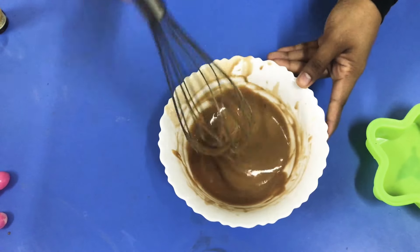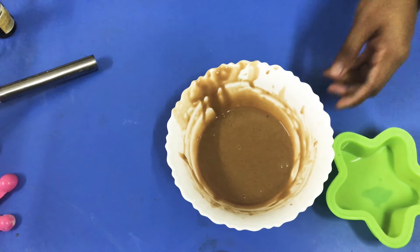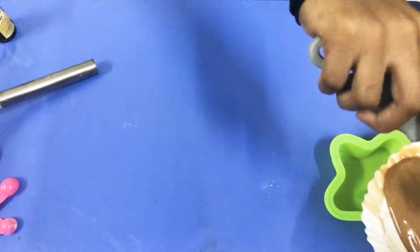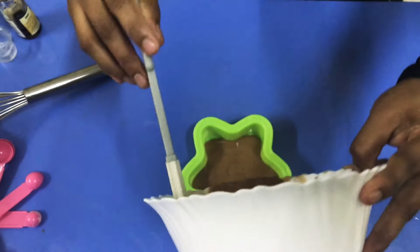I will mix it in a bowl. I will put the cake in the microwave.